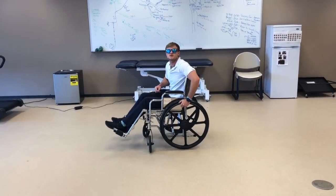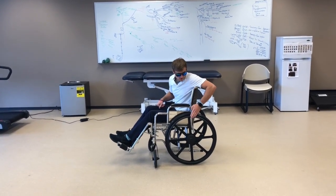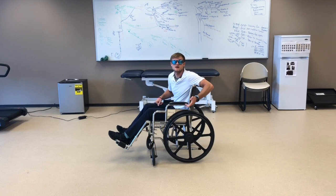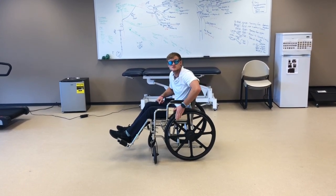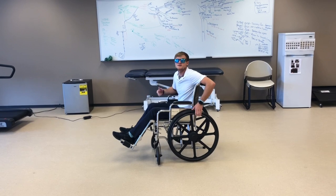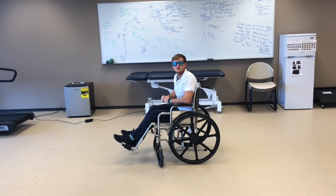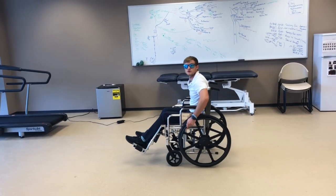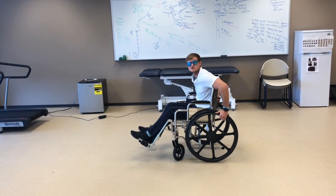Right here, this is a push rim. This is what you're going to use to propel the wheelchair forwards and backwards. We're going to use this as a clock — it's going to have numbers, but opposite from a normal clock. So this is 12 o'clock, this would be 1, this would be 2, so on. This would be 10, and this would be 11. To go forward, we're going to start our hands at 10, go to 2, and that's what causes us to propel forward. You want nice, long, smooth strokes, and then let go at 2.